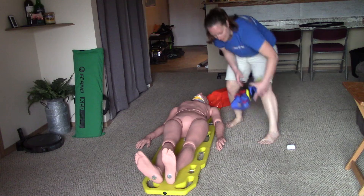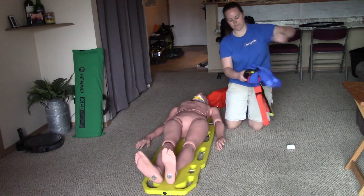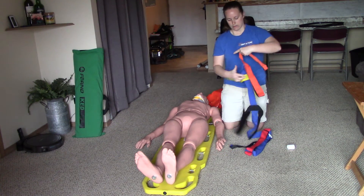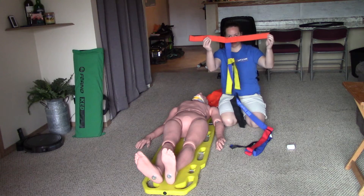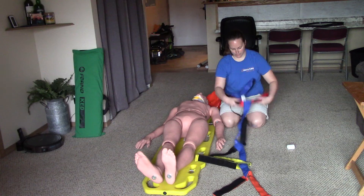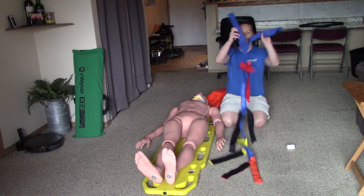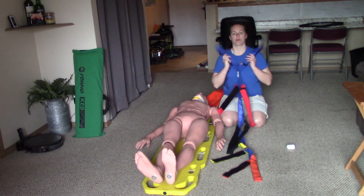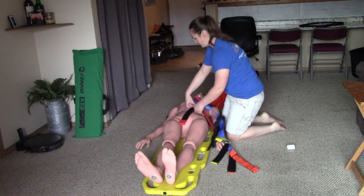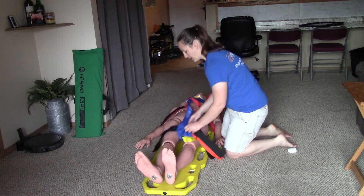I'm now ready to start securing my patient to the backboard. I'll use spider straps this time. At the bottom of the spider straps it goes straight across the lower legs. At the top, the straps make a Y shape that goes over the shoulders. I'm going to lay this Y over the shoulders and take the blue piece through the middle, getting it straight all the way down the middle of the body.